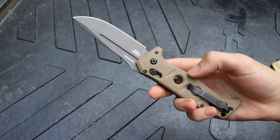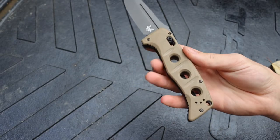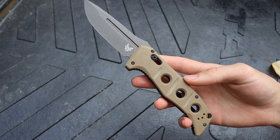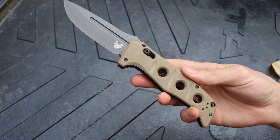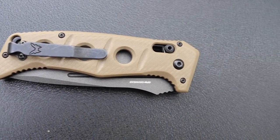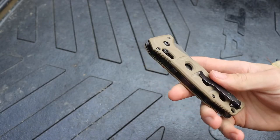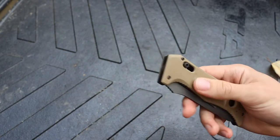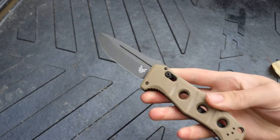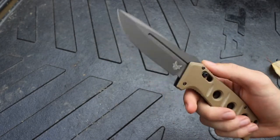Aside from that, I'm definitely a huge fan of the new G10 color. If you've spent any time on the channel, you know I'm pretty partial to the peanut butter colors of tan. I have a Glock, a truck, and an AR-15 all in a similar color, so I'm definitely partial to that desert tan look and I really appreciate the overhaul of tan for their folding blades — or autos in this case.